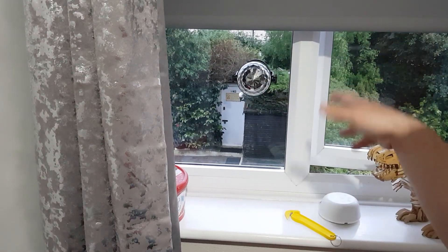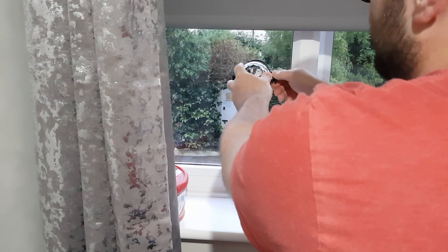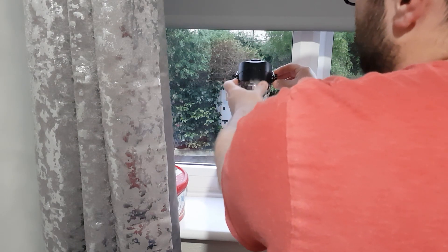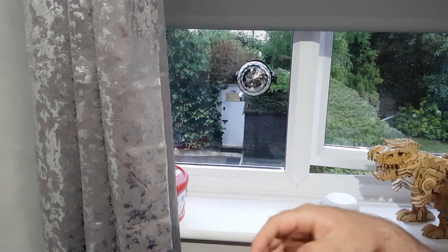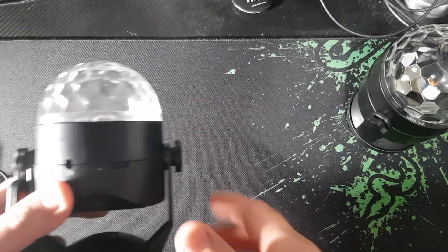Nice and secure, doesn't look like it's going to fall off. You can also tighten it to keep it in place, or screw it and set it at an angle of your choosing. Good product for mounting on that type of surface.